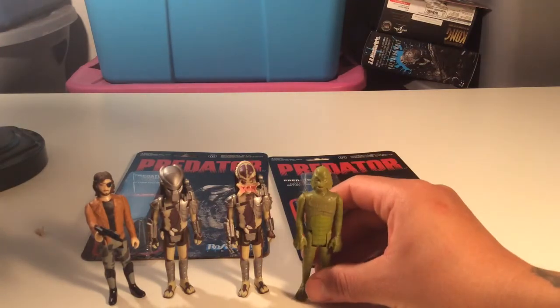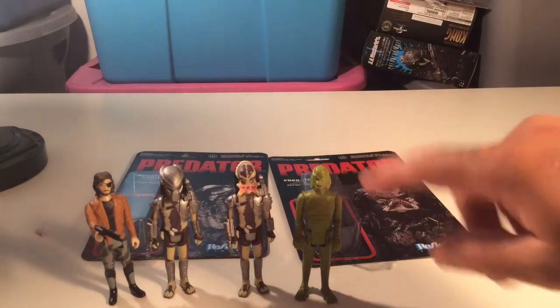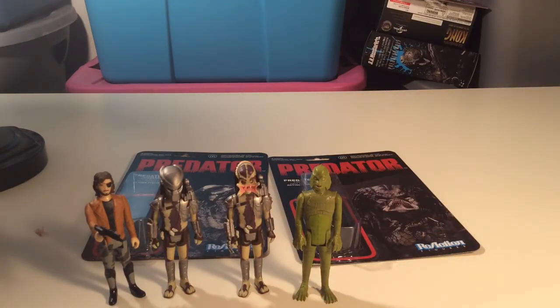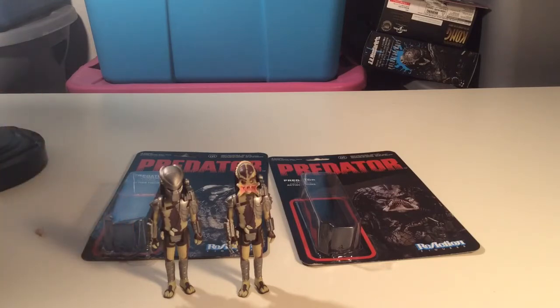We also have Creature from the Black Lagoon for comparison - it'd be cool to make some little movies or do pictures with a lot of these figures. I need to pick up more from this wave but I'm not made of money, so they'll be around. I really want to get the Invisible Man because I think he looks hilarious. I want to set up my Death Star playset and do some cool pictures with them, and I can't wait to have a full squad of Predators to do some battle scenes.